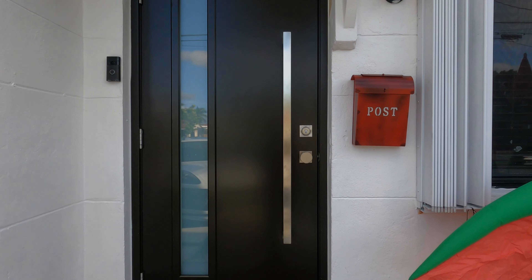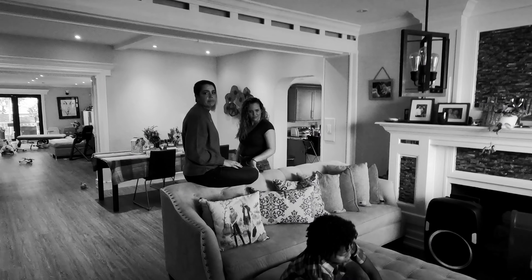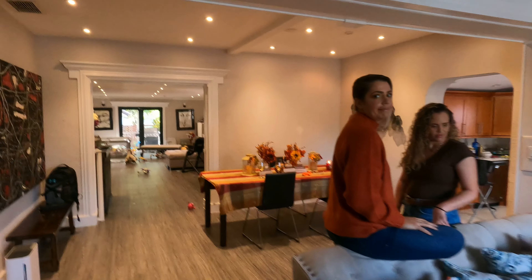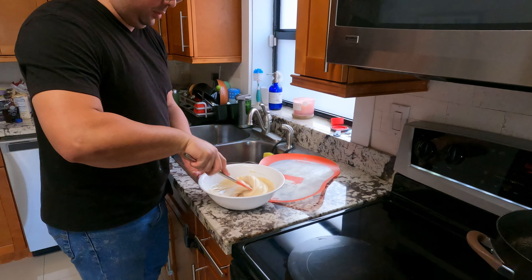Hey, we're here at Thanksgiving at Lisa's house. They got the Cuban speaker. I'm gonna walk into the kitchen here — got the table ready, he's got a little batter thing going.